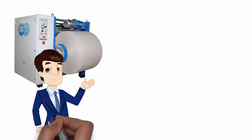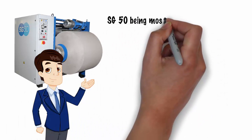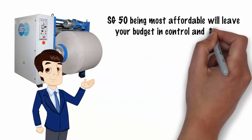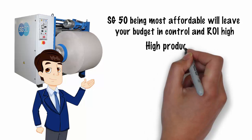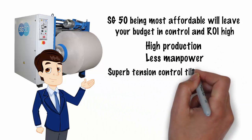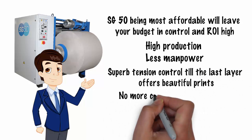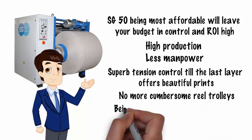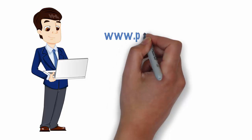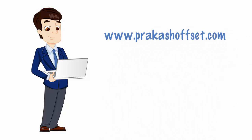The SG50, being most affordable, will leave your budget in control and ROI high. Expect high production, less manpower, and superb tension control right till the last layer, offering beautiful prints. No more cumbersome reel trolleys. Being shaftless, it can work with any web press you may have. Visit us at www.PrakishOffset.com for more details.